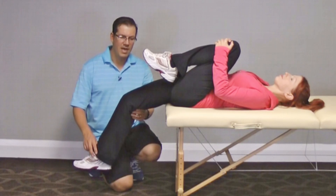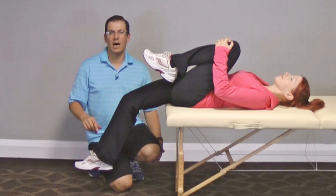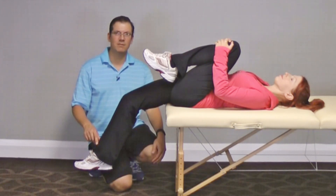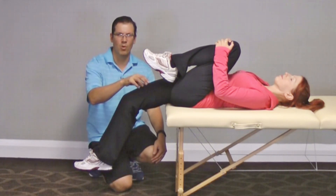The second thing I'm looking at is this knee here. If the bend in the knee ends up being greater than 70 degrees, that ends up showing me that she ends up being tight in the rectus femoris.